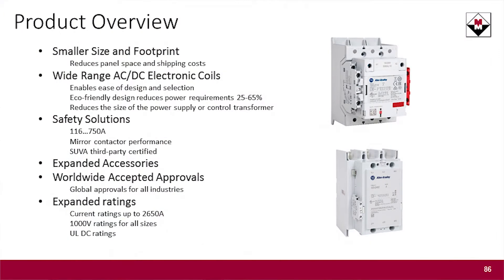The 100E is going to be the replacement of the 100D line. So about March of next year, if you're using 100D products, we need to shift you to the 100E product. You're probably saying, what's different about the 100E? Why should we change? They have made them smaller — the footprint is smaller. You're going to be able to optimize more panel space by moving to the 100E.